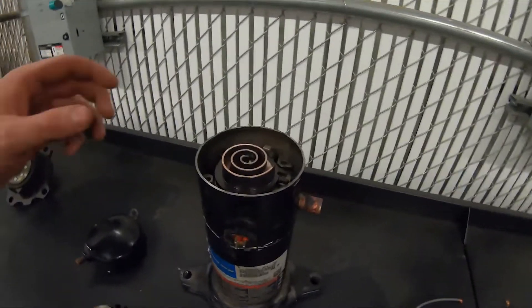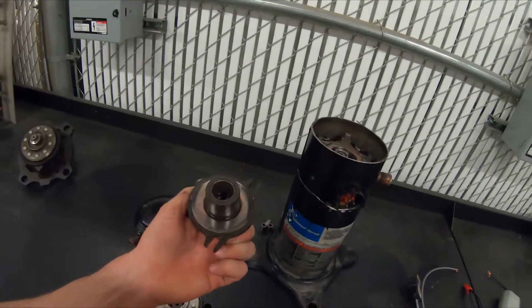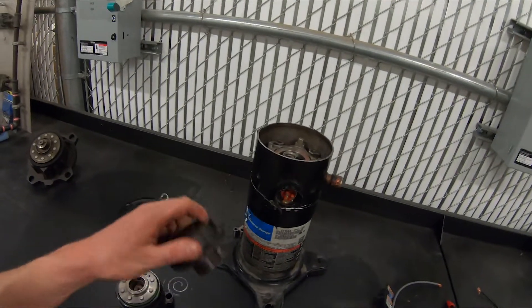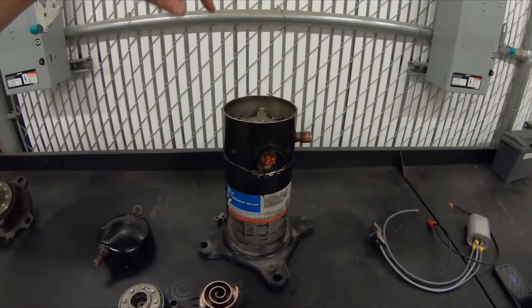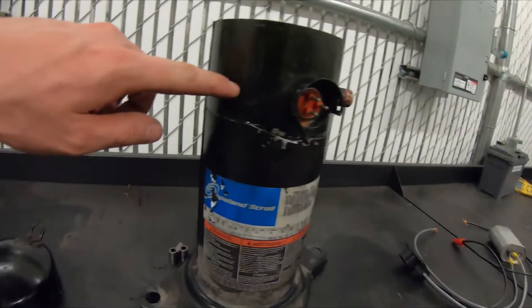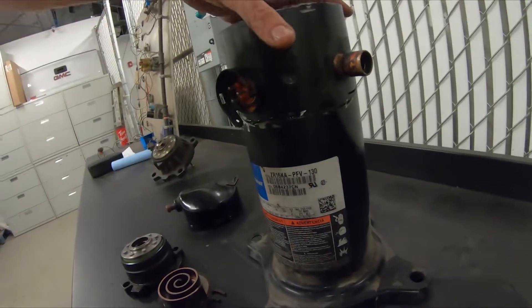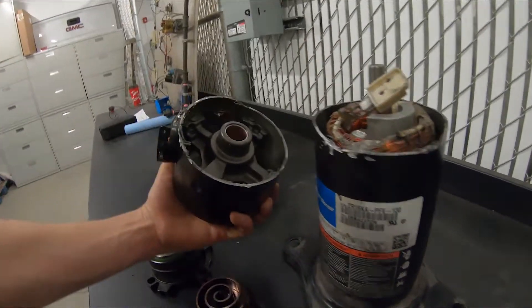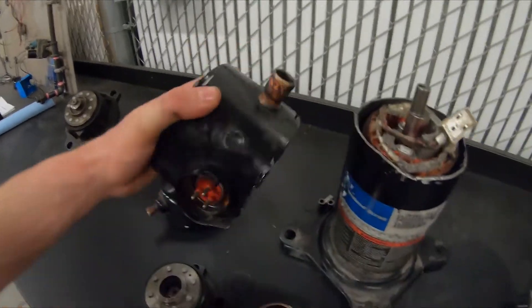It was important to me to tear it apart and see why the compressor had seized. When I saw the copper plating, it was a clear indication that whoever started the compressor up didn't pull all the moisture and air out of the system, and that created the copper plating. If you want to go more in depth, you cut below these dimples here — that's what holds the whole compressor in — and you can see how much copper plating is on that main bearing. That's what got tight and basically mechanically seized the compressor.